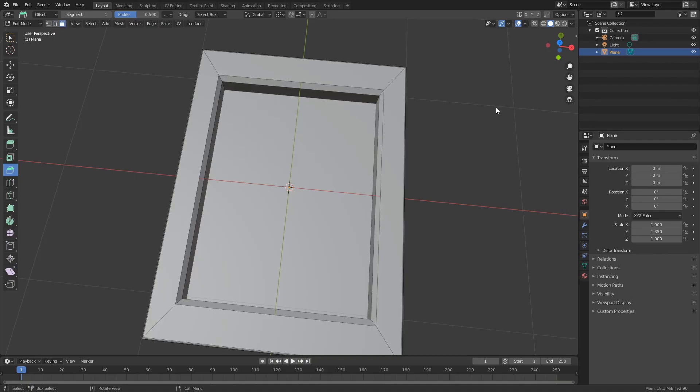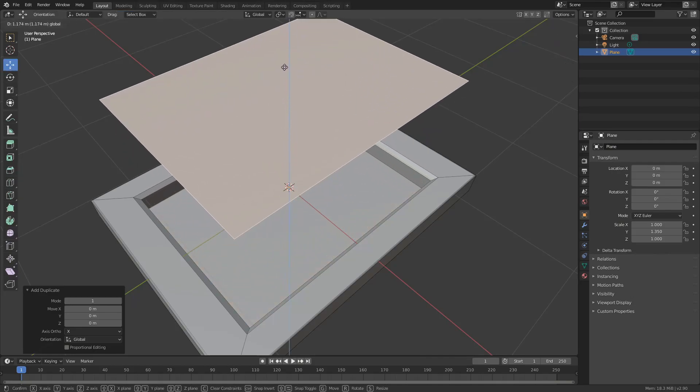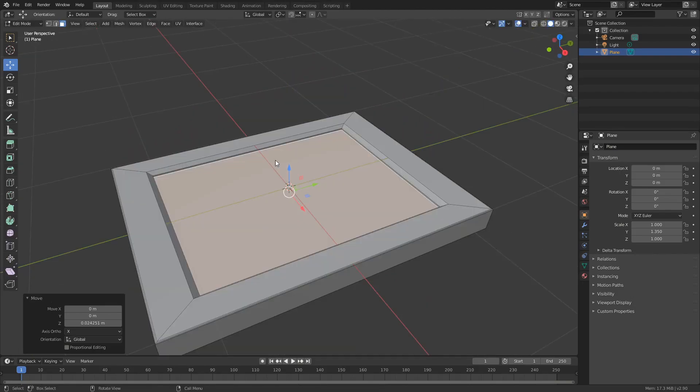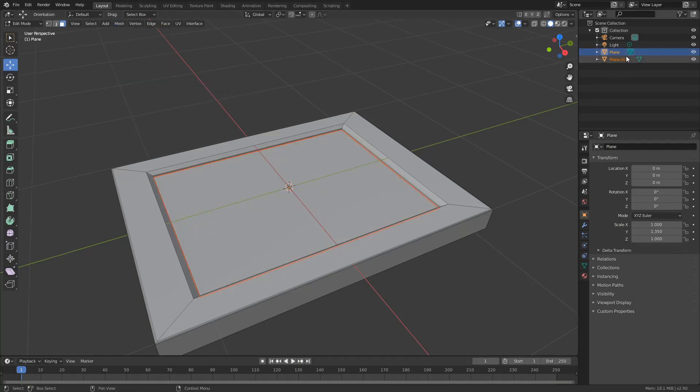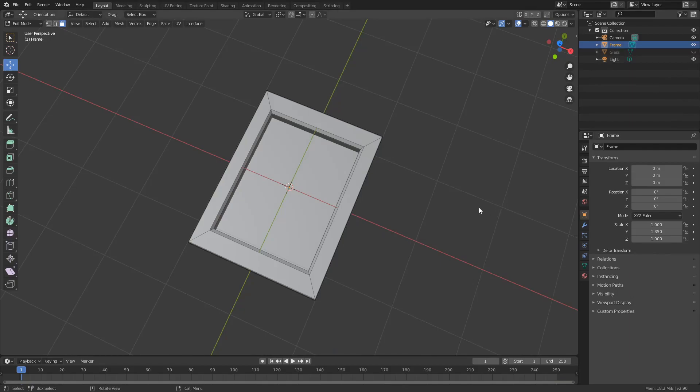The next thing I'll do is press 3 to select the face, select this face, and press Shift and D to duplicate it. I'll move it up and that'll act like my glass. I'll move this somewhere around here. I'll come up to Mesh, drop down to Separate, and separate by selection. You can see in the outliner it creates a new piece of geometry, and I can hide this. This is essentially the glass panel, so I'll double-click and call it Glass, and rename the plane the Frame.